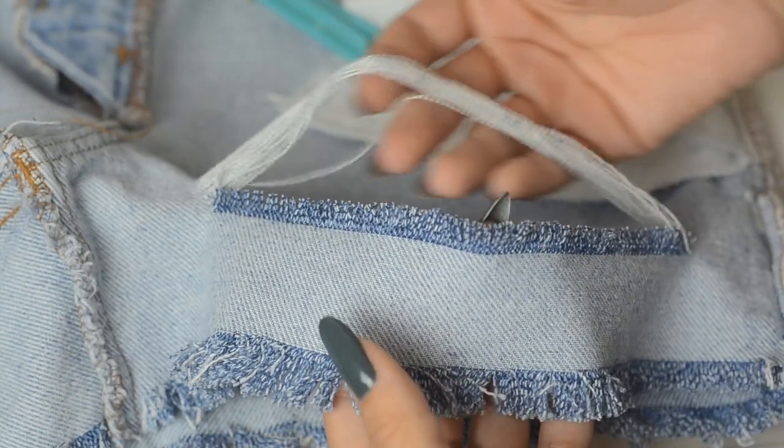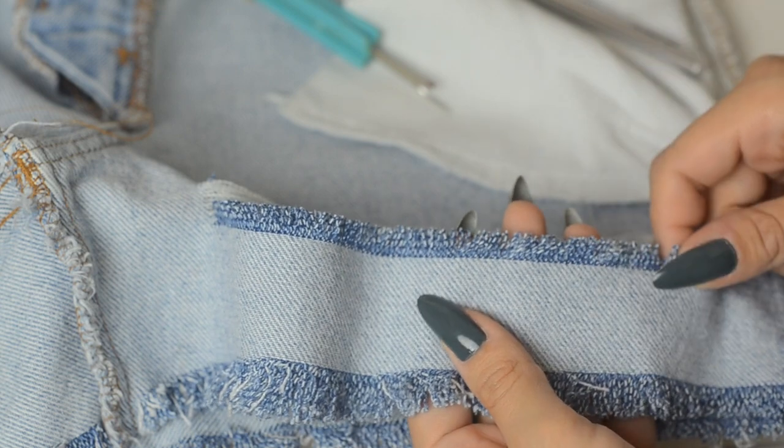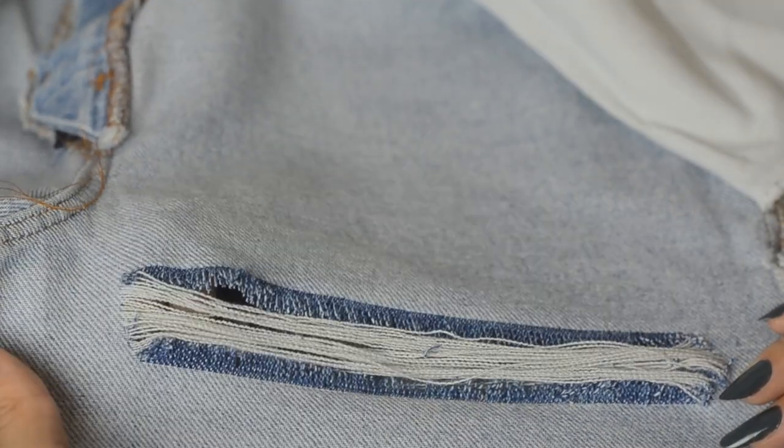Now that I have shredded out quite a bit of the white threads, I want to continue doing more, but this blue thread is actually just getting in my way, so the easiest thing to do is just cut it out. Here is what your completed shredding distressed effect will look like, and if you do it right you won't have any ripped white threads — they'll all be intact.